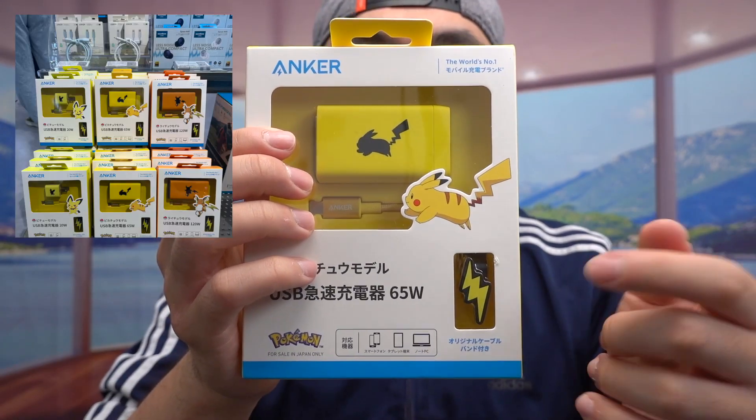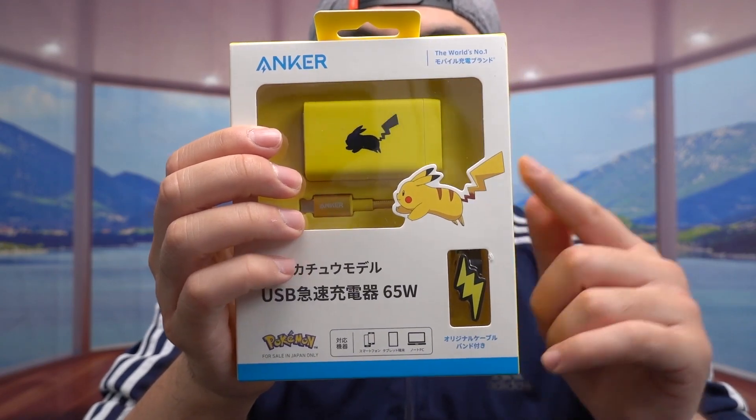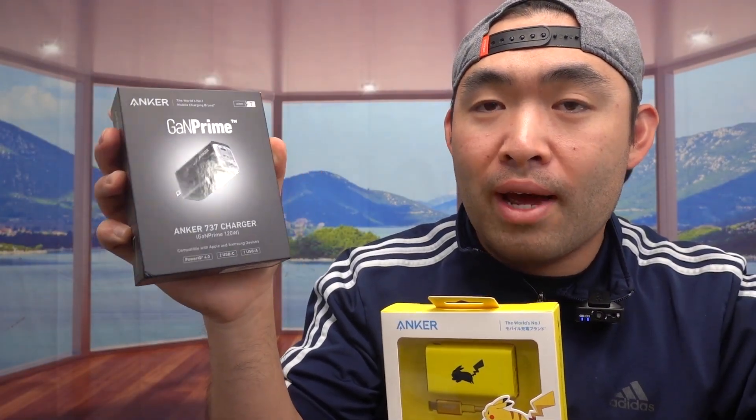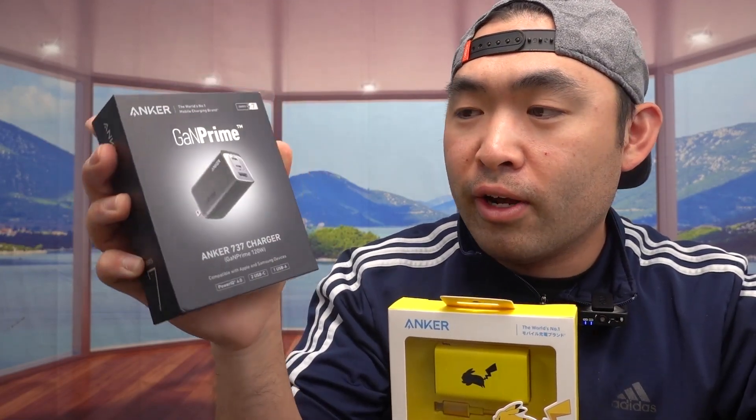The other two were Raichu and Pichu. Personally, I like Pikachu more than the other two, even though the Raichu one is much more powerful. They did have a Raichu one, which is pretty much this one right here — a 120W GaN Prime USB-C wall charger that also has a USB-A port available.